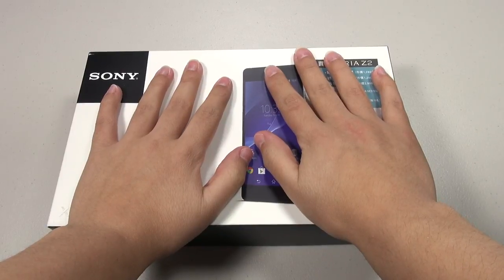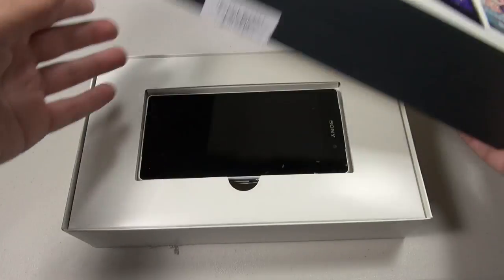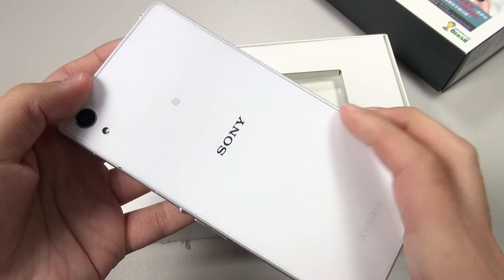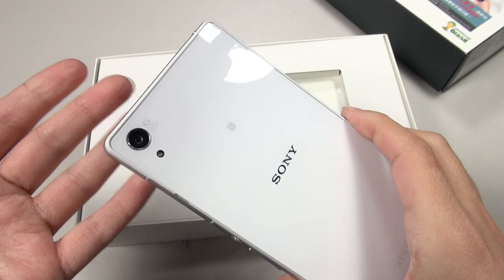We have a fairly big box, although no one cares about the box, let's just open it up. The device just sits in there like so. You can see that I got the white version. I just think that this is the most appealing version of the phone. It looks very clean, very classy.